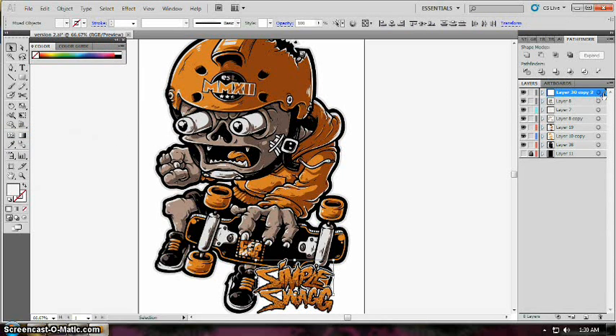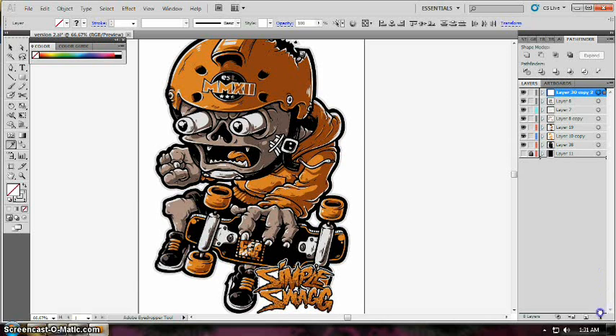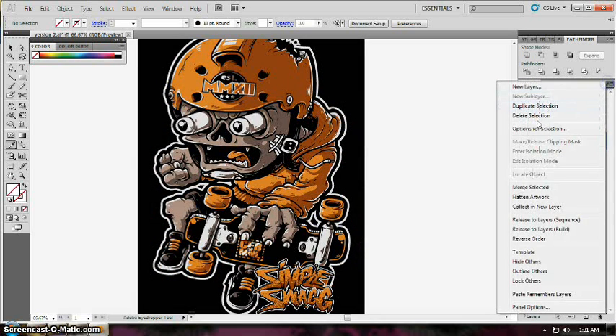Select the layer so all the shapes inside will be selected, and just color pick the desired white color. Then delete the topmost layer which contains the parts that won't be needed — just delete them, it won't affect your design.